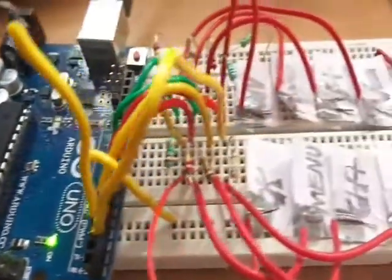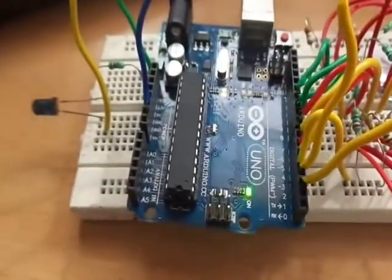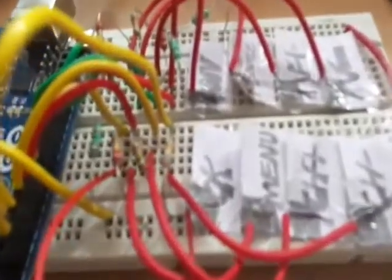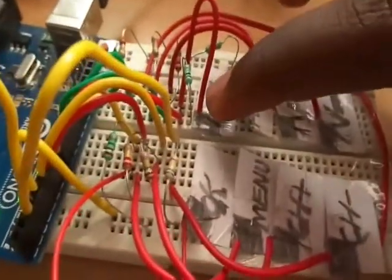Now I connect my touch remote controller to my laptop. Here I am using the Arduino capacitance sense method and the IR remote controller transmitting method. I have programmed the Arduino to show which code is being transmitted in the serial monitor. So when I touch the on button, you will see that the serial monitor shows that the power code is transmitting.